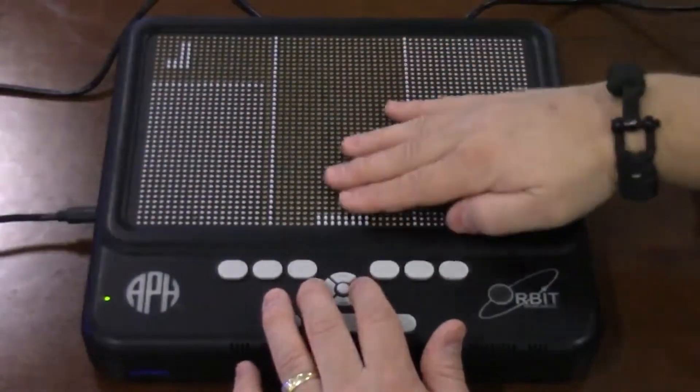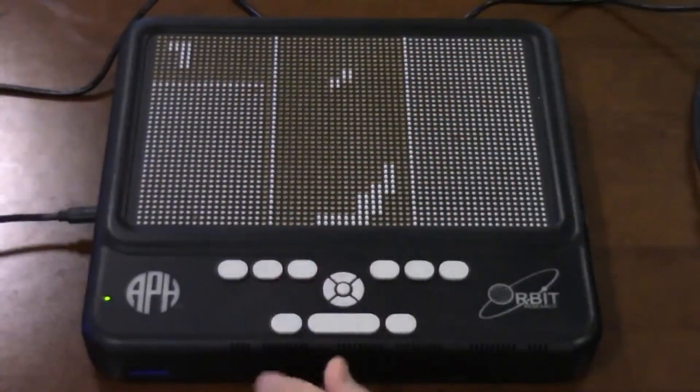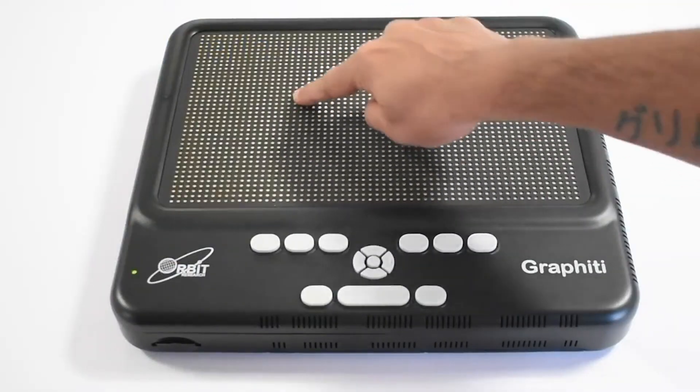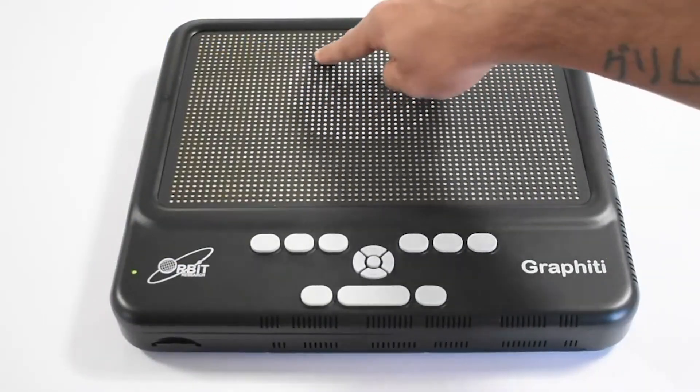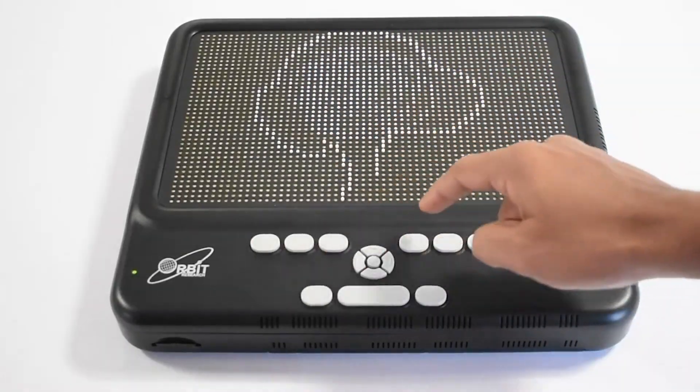There are many other features that make it a very powerful graphic display. One of them is the ability to actually draw. The entire surface is a touch screen and you can draw on it — I can show this to you.